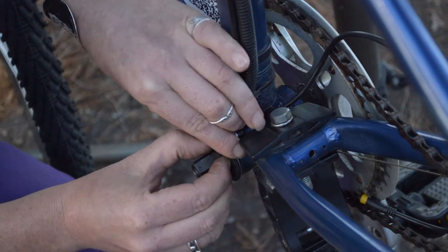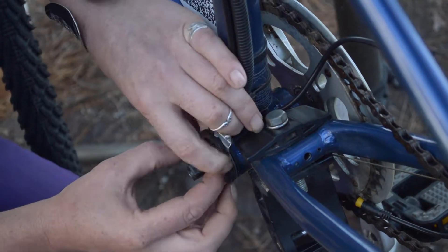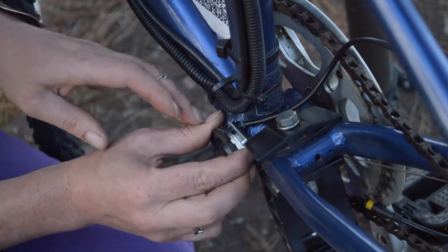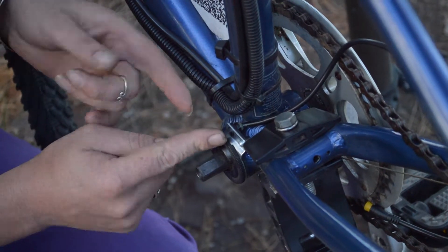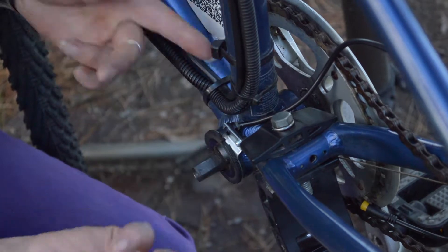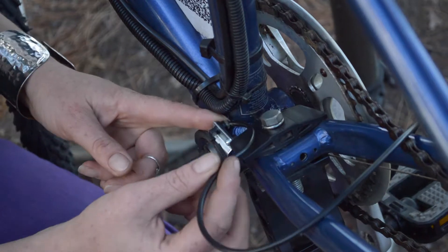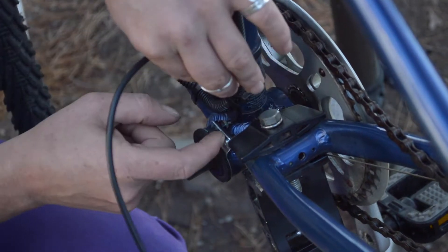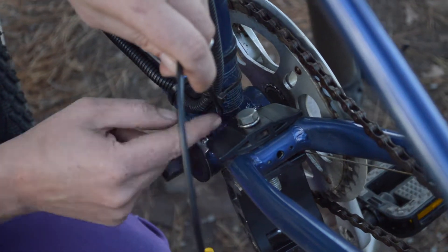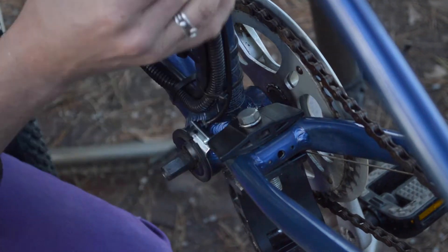It's actually turning the bottom bracket around as well there — just want to make sure we hold that in place until we get the lock ring done up. As to the position of the sensor, it can be at the bottom or at the top — it's up to you. It's usually most out of the way up the top. Just be aware of your cable and where you want it to run, so putting it where it's going to hit the chainstays is probably not such a great idea. This will be nice and neat to run up.